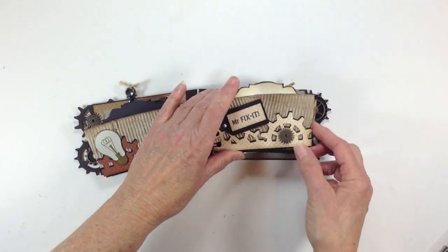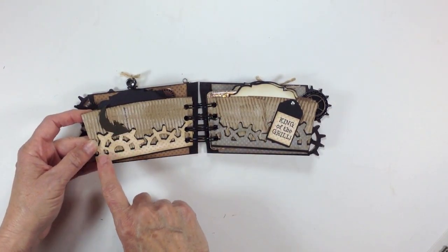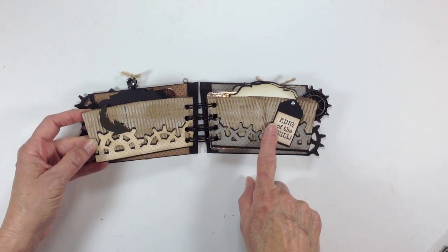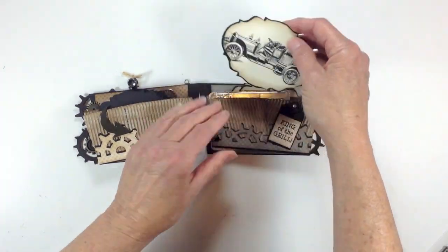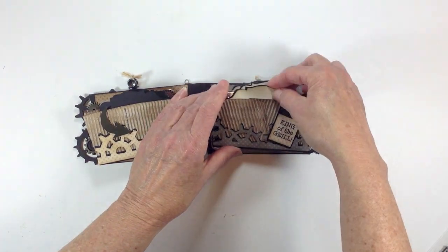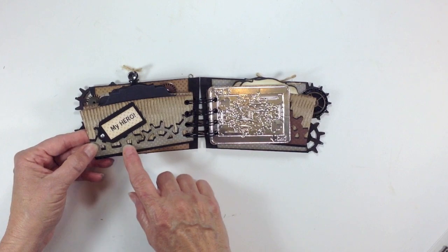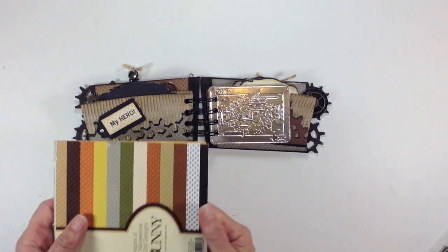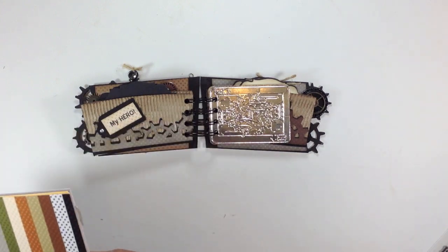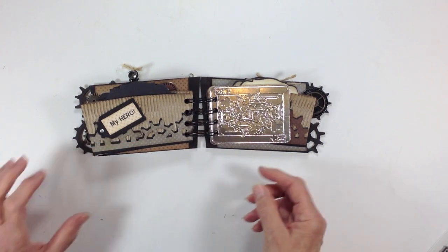I think there are six pages in here. Over here I found a little arrow brad and stuck that on there. This little tag says 'King of the Grill,' again from the same stamp set, and there's the car here. I used different colors and tried to keep it in earth tones. I originally was going to do just black, but I didn't like how it looked, so that's when I decided to use this paper. I didn't use any of the reds, but I did use the grays and the browns and the tans.